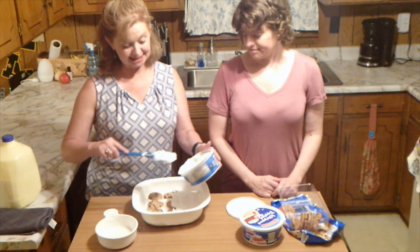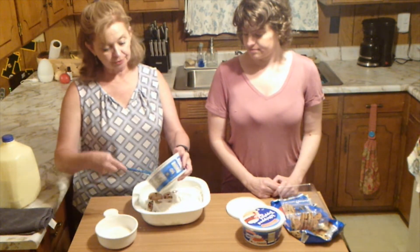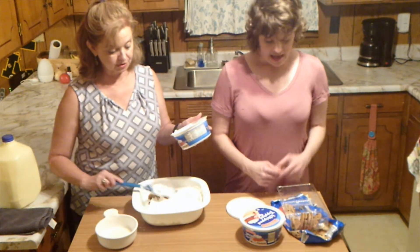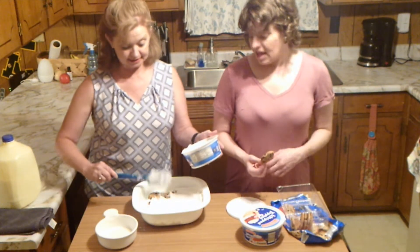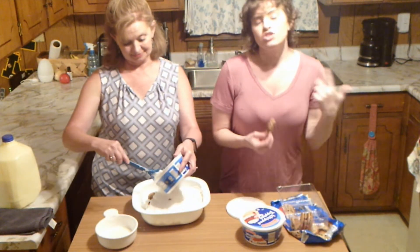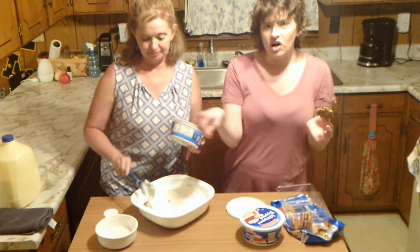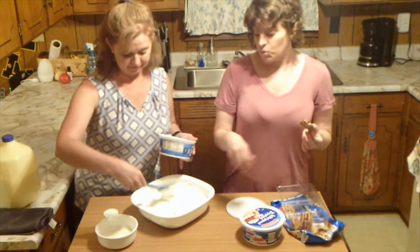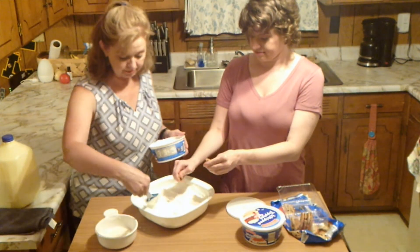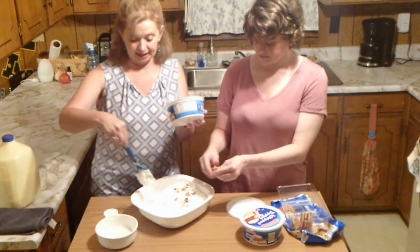I told you it was easy — basically, this is it. You do want to put it in the refrigerator. If you leave it overnight, it's actually even better, but at least a couple of hours to let everything do what it does. What I like to do when I make it and take it places — just for decoration and to give people an idea of what's inside — is crumble up a cookie and sprinkle it on the top of the dish once you're finished with your last whipped cream layer.